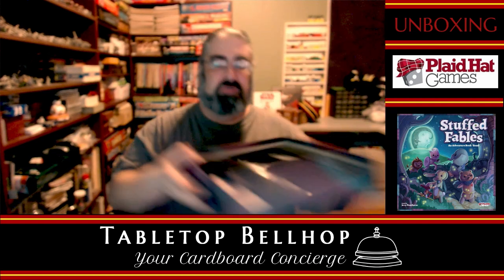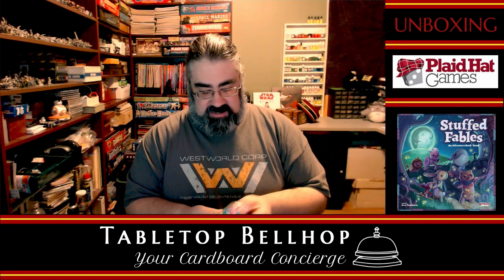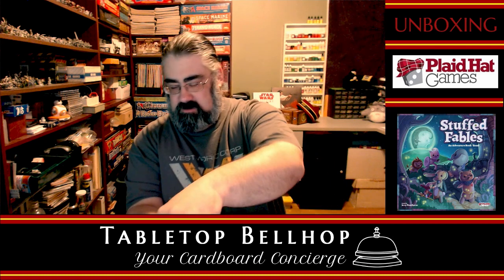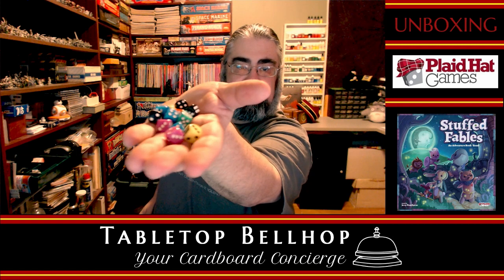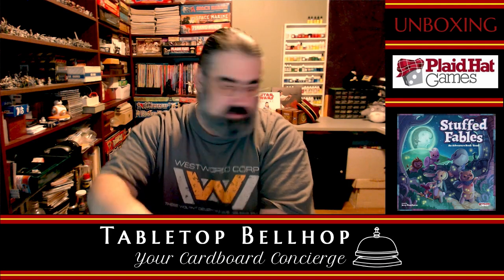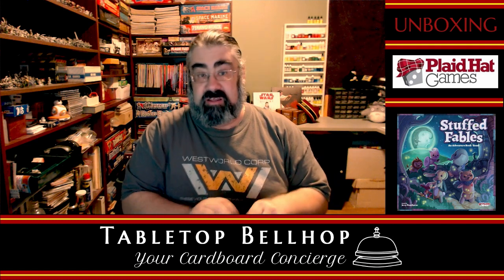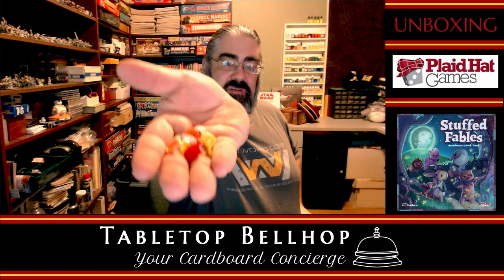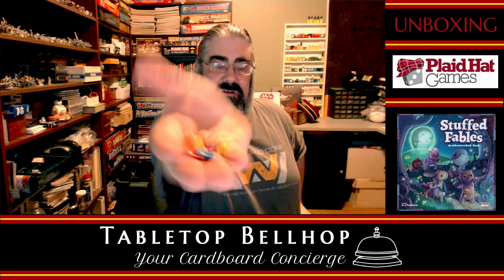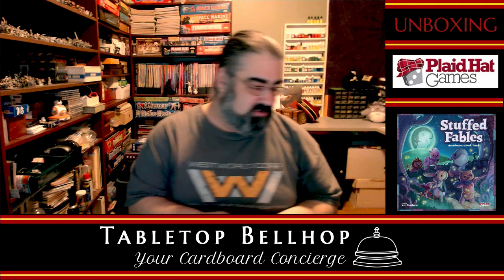We have a cloth bag, pretty standard. We have a ton of D6s in very bright colors — standard D6s with pips. And buttons — very cute, don't know exactly what they're for, cute little plastic buttons. They already beat out Patchwork for cool components. We have a handful of buttons. Very neat, impressed by the buttons. Before I lose one, I'm putting them back in the bag.